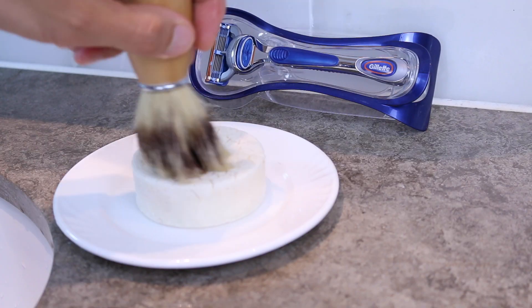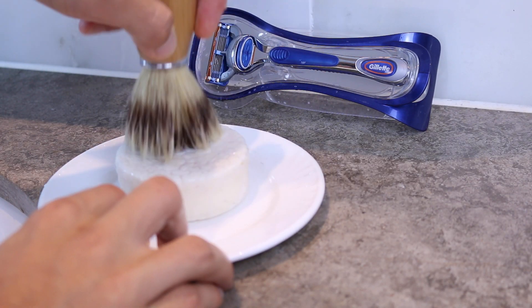Step one in my shaving process is to trim all of my facial hair back with a beard trimmer. Trimming before shaving is always a good idea because it reduces tugging and means you don't have to go over your face a hundred times with the razor. Step two is to fluff up the brush, make a nice thick lather, and apply it to my face.